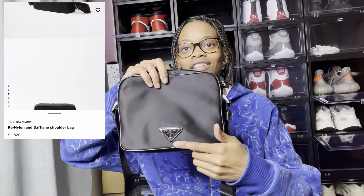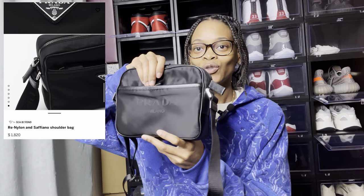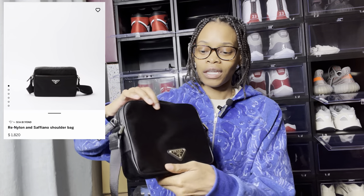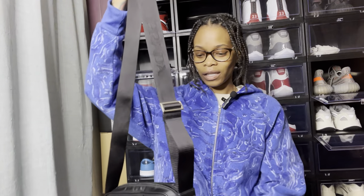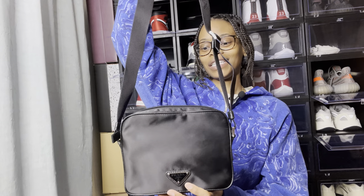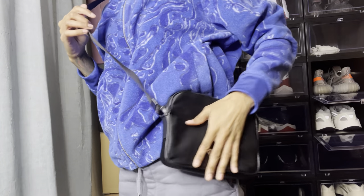I did see something similar to this bag where you only had the Prada symbol in the front and no back pocket. With outlet stores, I think this is stuff that doesn't sell inside the main stores or is out of season. But honestly this could still be in season — it's a black bag, you can't go wrong with it, and it has really good detail.